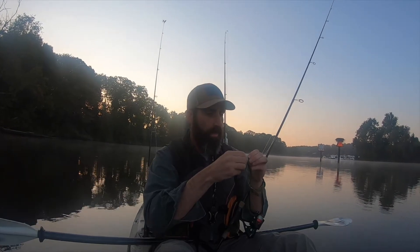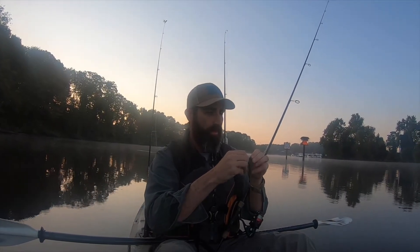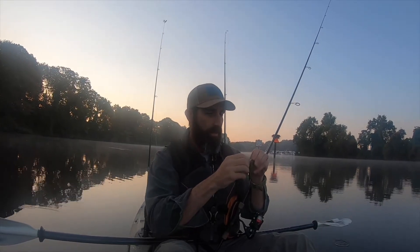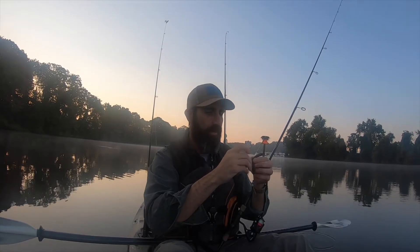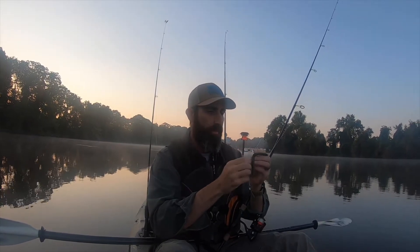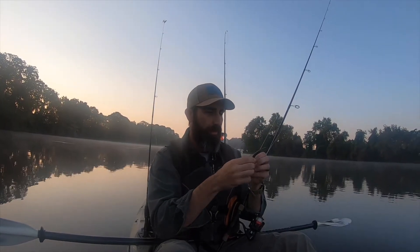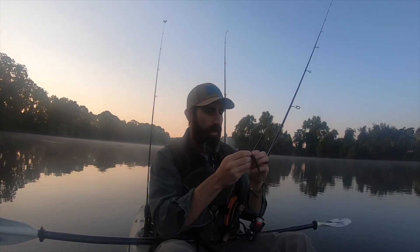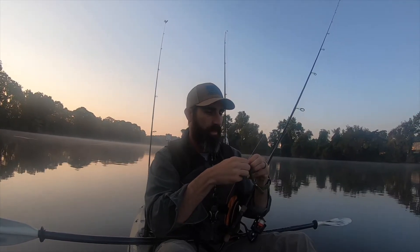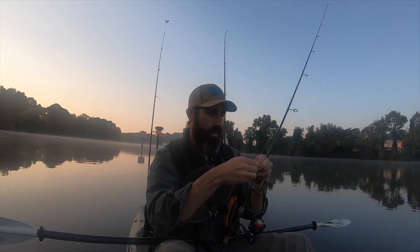I'm using a 2-0 wacky rig hook with a weed guard. The thing that bugs me about these weed guards: number one, once you hook a fish they get kind of messed up in the O-ring — if you're using an O-ring, which I recommend. But they also get all bent up really quick. The hooks have a lot of integrity, but these weed guards — I feel like I've missed some fish because of them. If you can fish without them, if you're on a body of water that you don't need them, I kind of recommend going without the weed guard, but unfortunately where I'm fishing I can't do that.